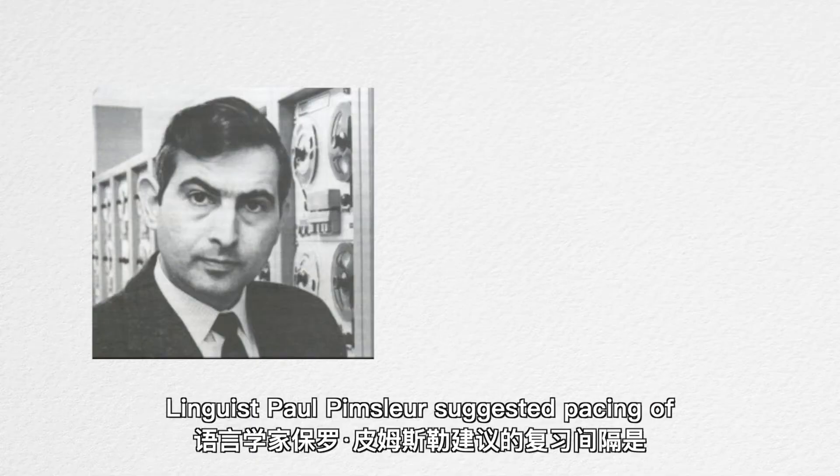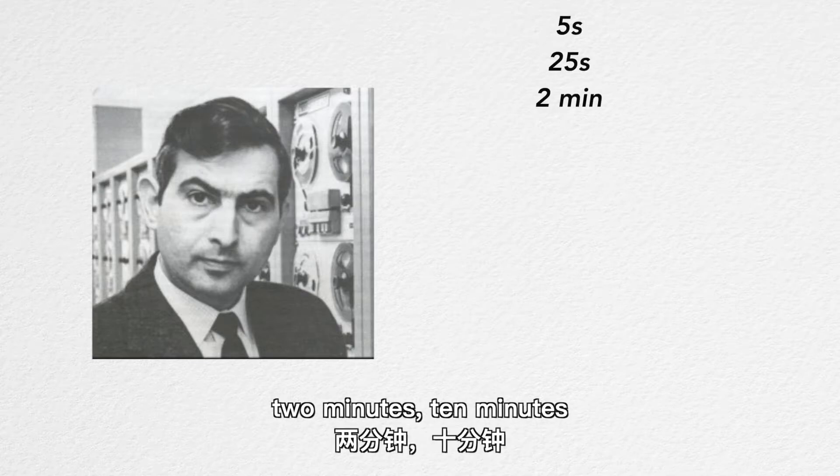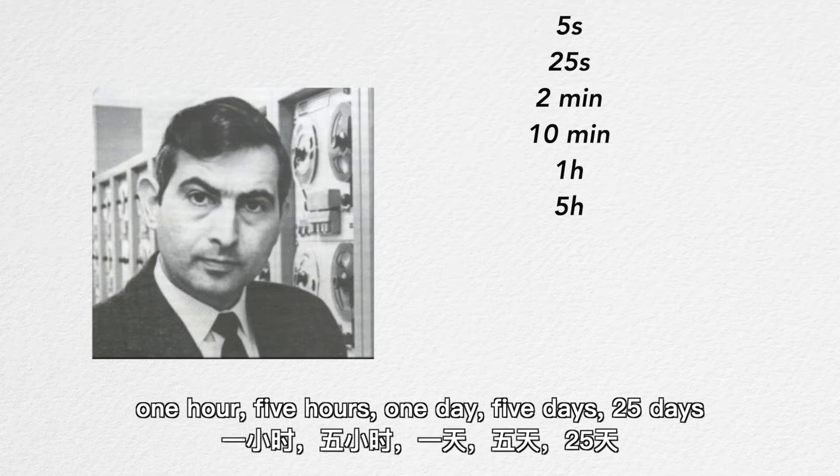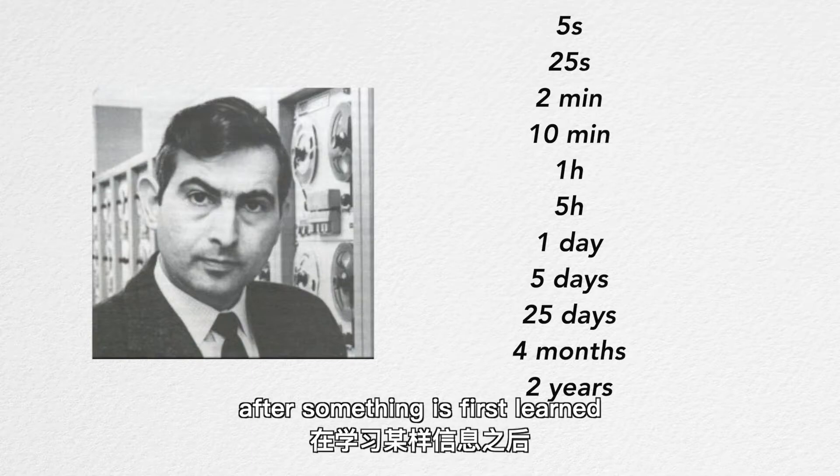Linguishpaw Penciler suggested pacing of 5 seconds, 25 seconds, 2 minutes, 10 minutes, 1 hour, 5 hours, 1 day, 5 days, 25 days, 4 months, and 2 years after something is first learned.